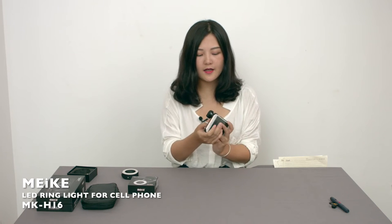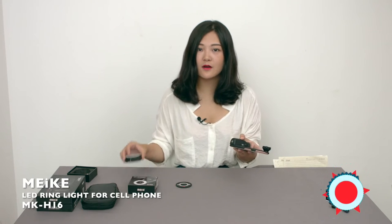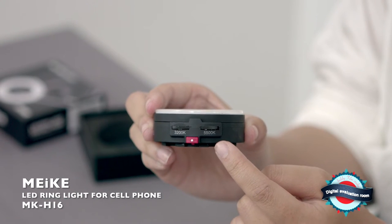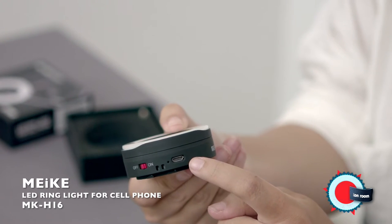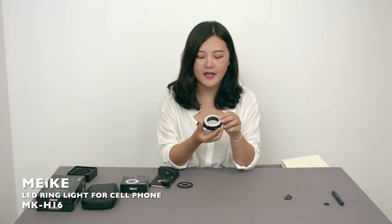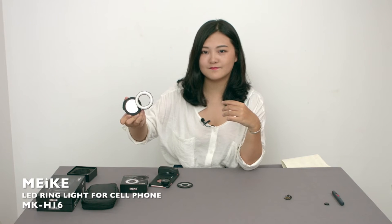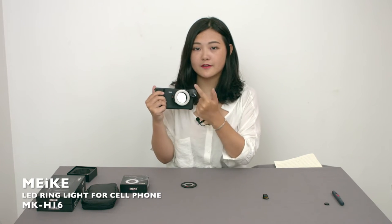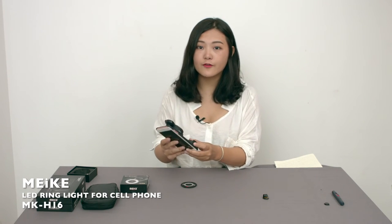So let's take the support of the case apart and then install the ring light. You can adjust the color temperature from 3200K to 5500K. And here you can charge through USB which is very convenient. And this can spin and change the position like this. And here there is a mirror in the middle of the ring light, so you can see yourself and it's easier for you to take a selfie.